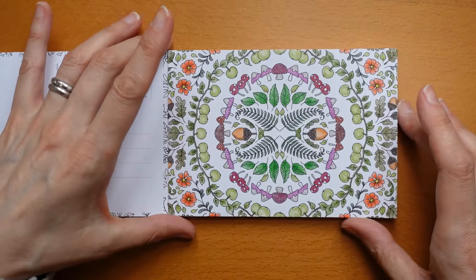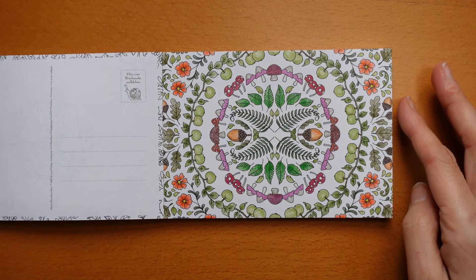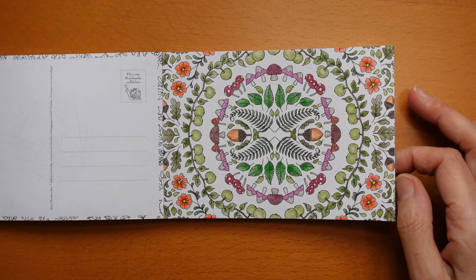This one here is part of an autumnal page. I think I might have done these in Polychromos — looks like it.